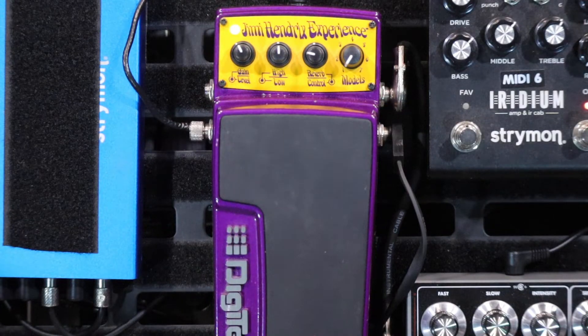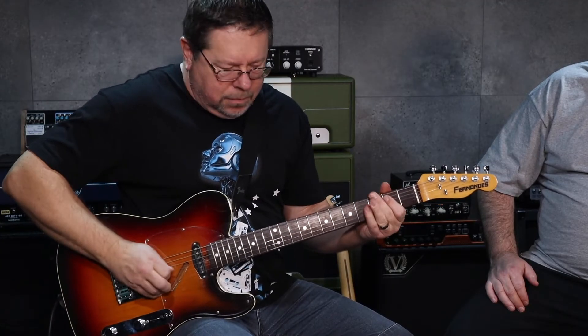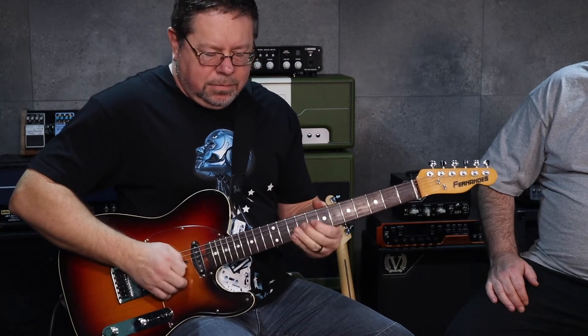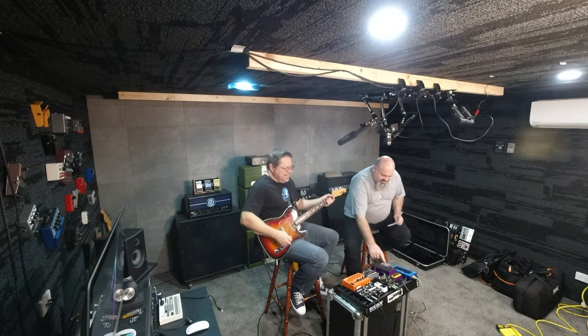So that first one was the intro tone to Purple Haze. Just give us one more listen. Are you humbuckering? No, I'm on Tele.